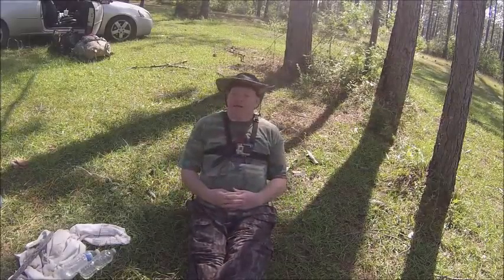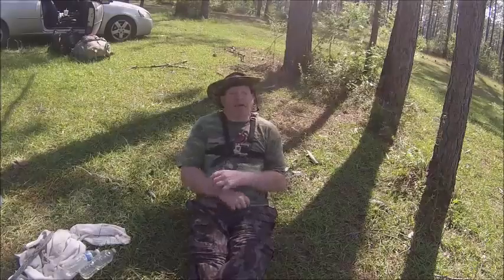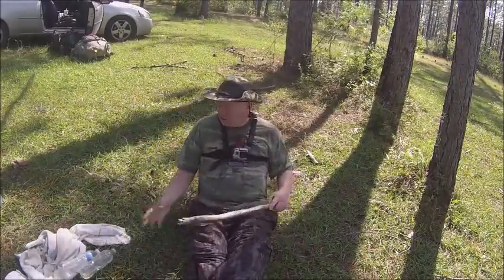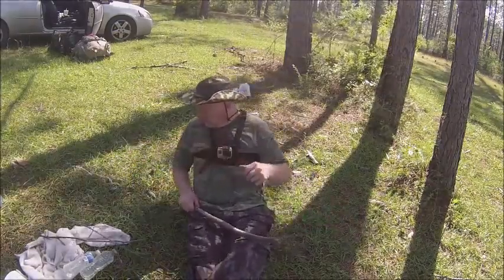I can sit down, relax, have my fire on my side, or in front of me, or this side, or behind me — which is rare. But hey, you got your fire. You can poke it with a stick, sit right by your fire. And that's good firewood — turn on fire.